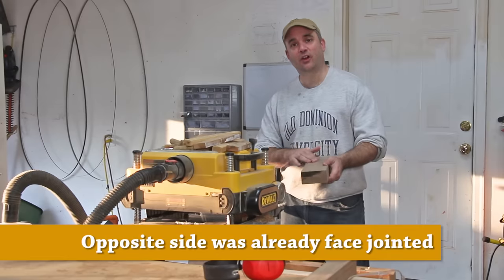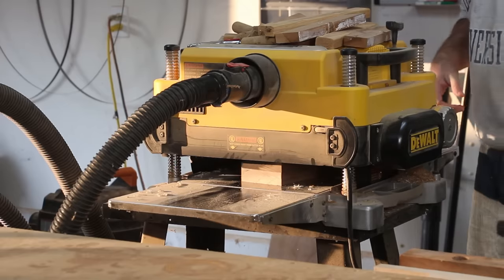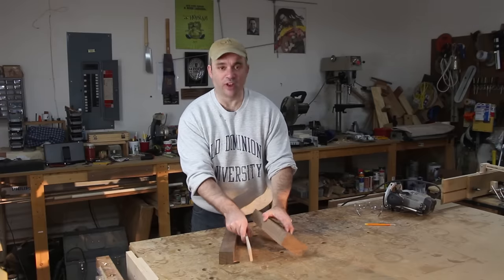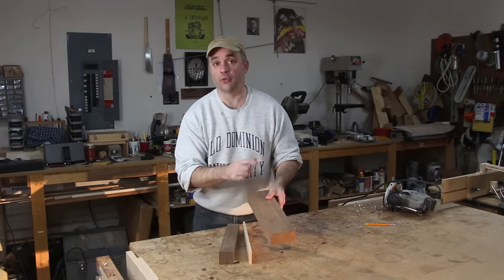With the freshly resawn sides up, I'm just going to take a couple of light passes on the planer. So before we can glue our wood sandwich together, we need to make sure that we have nice flat and square edges, and we'll do that at the jointer.